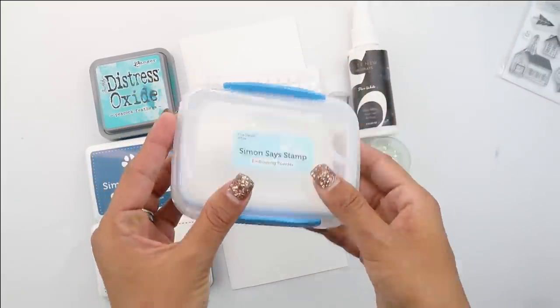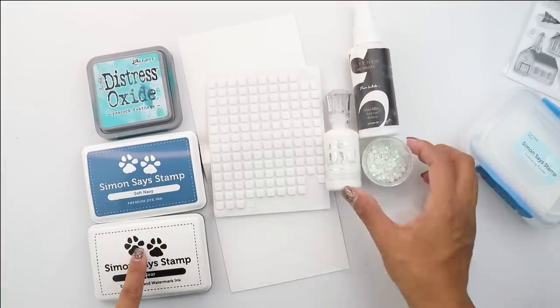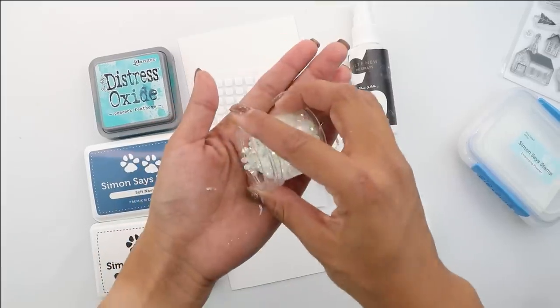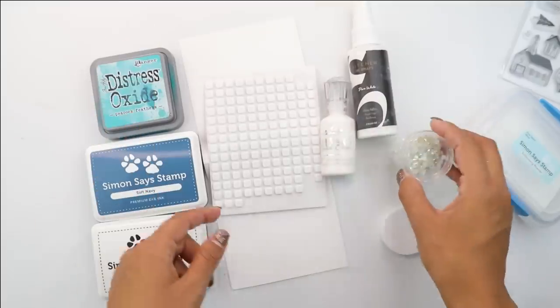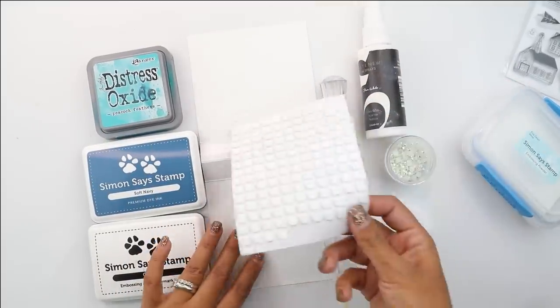For this project, you're going to need the Simon Says Stamp embossing powder in detail white, Distress Oxides and Peacock Feathers, Simon Says Stamps in Soft Navy, embossing ink, some jewels, white paint, white Nuvo, lots and lots of foam, and some white cardstock.